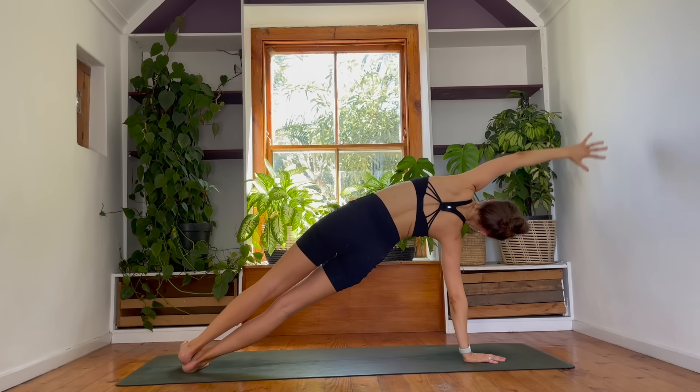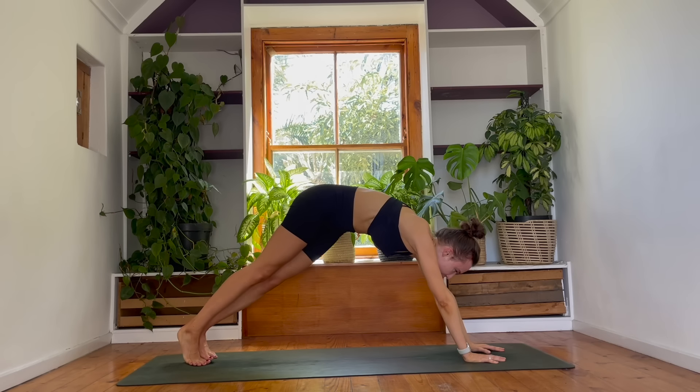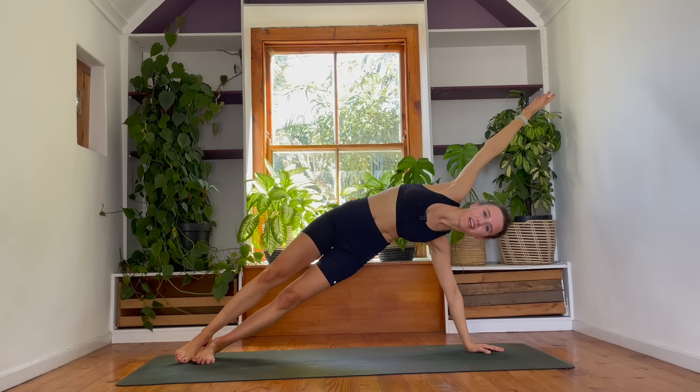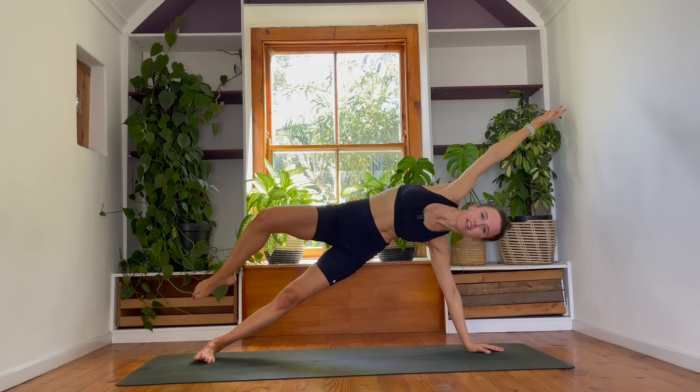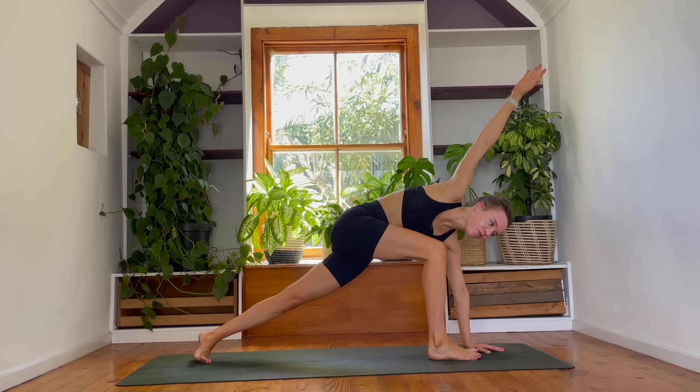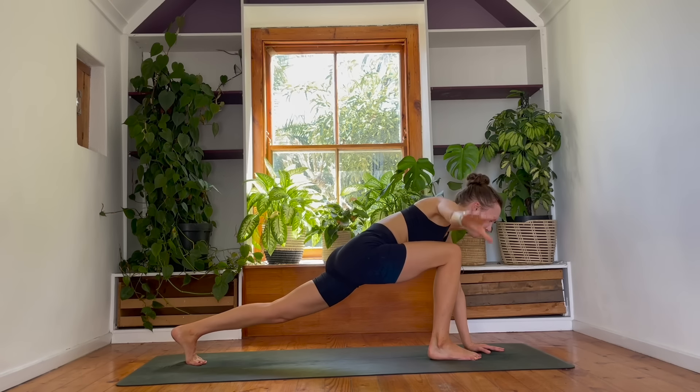Inhale. Exhale. Left hand to floor. Right arm lifts. Hold. Breathe in. Okay, listen carefully. Start to lift your right knee up. Keeping that knee bent, you're going to slowly step that right foot forwards at the front of your mat.